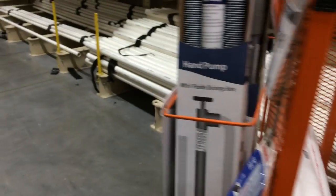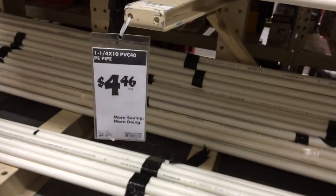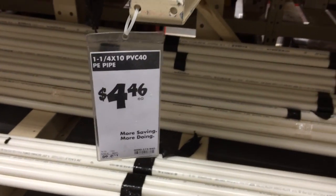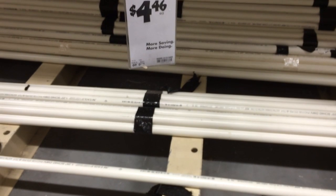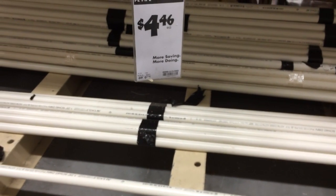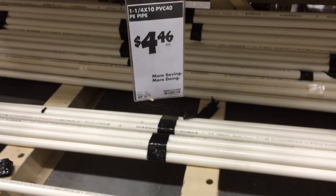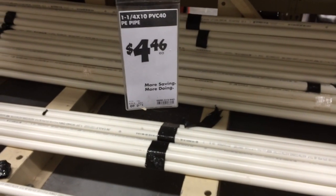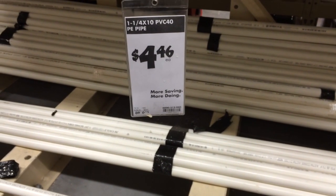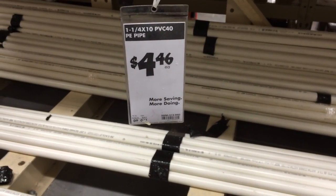I can only get away with two or three of these two-foot sections, but if you walk over here, there's a 10-foot section for less than the price of two of the two-foot sections. It's a lot more pipe and a bit more cumbersome, but the advantage is you get to cut it up and modify it later. If you don't have a big car, you can ask them to cut it in half into two five-foot sections, and they'll do that for you.